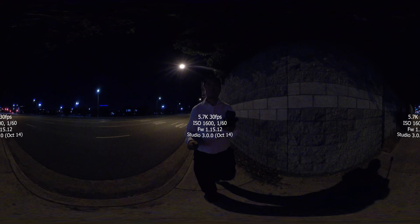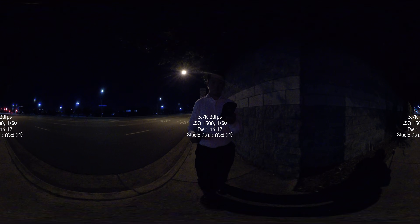Insta360 said that they're going to issue a new firmware update that will default to a higher shutter speed in low light conditions. Stay tuned for my full review of the Insta360 ONE X this weekend.